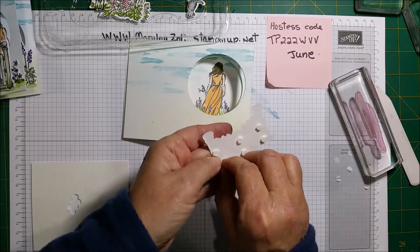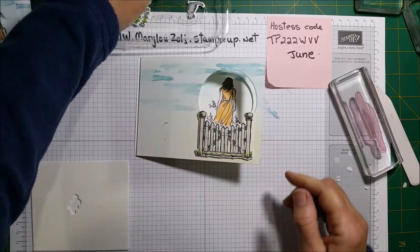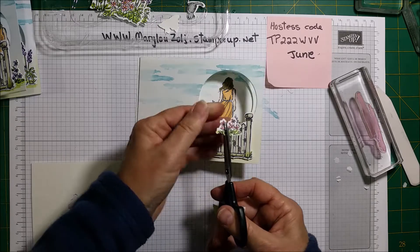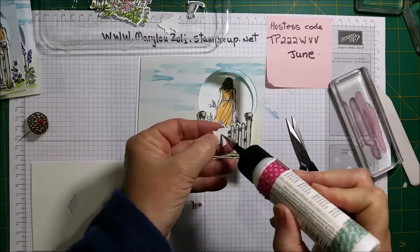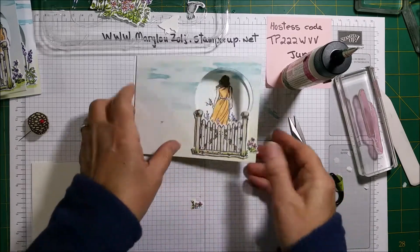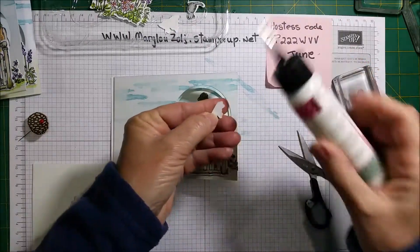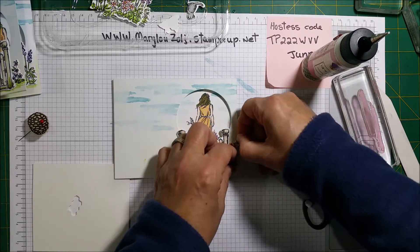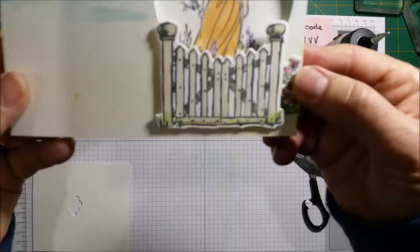Very easy card to do. Now we glue this here, just like that. Then I get one of these little tiny ones — it's a bit too big, so I cut it in half and add a little bit of glue on the back and put it here, just like that. Whatever is coming out I trim, and this other little bit I put glue on and stick it underneath the other one so it looks a bit higher.